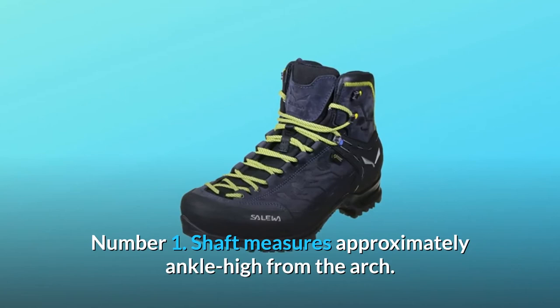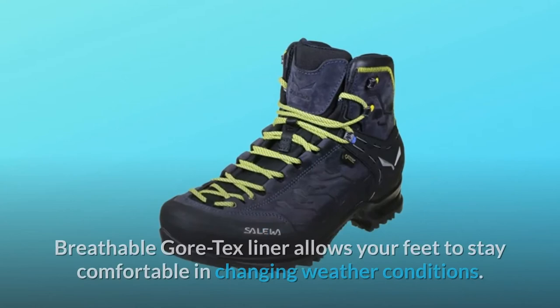What makes this product a smarter choice? Number 1: Shaft measures approximately ankle-high from the arch.